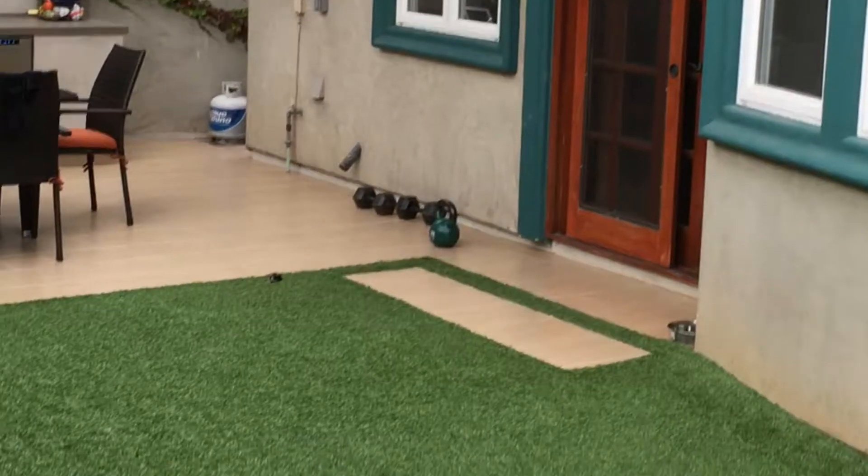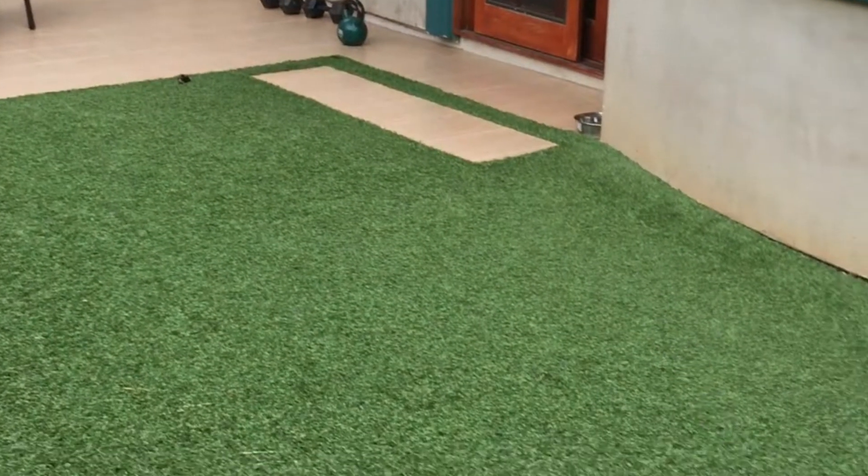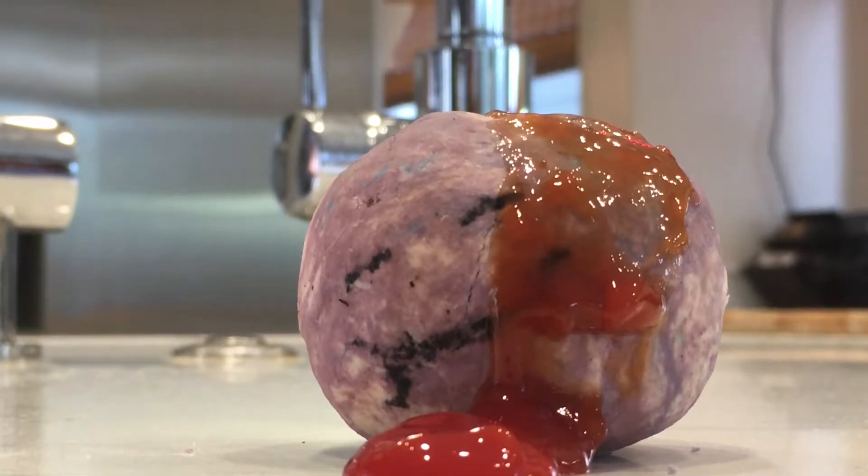Sometimes Mr. Poopy gets in a little incident, like this, and like this. Today I'm going to teach you how to take care of Mr. Poopy when he gets hurt. Let's get started.